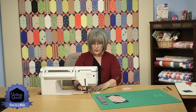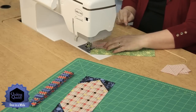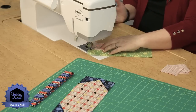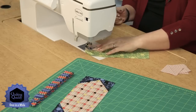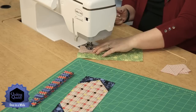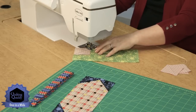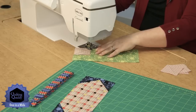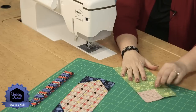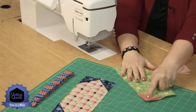I'd start at one corner, set the laser light to go all the way across my little block, and head in that direction, and I wouldn't have to individually mark them. But not every machine has that option. So we are going to be stitching across the block like this. The machine has a scissor option also, so it'll cut my thread and just leave a little tail. Now you can see I've stitched across the block, and that is going to be pressed outward.